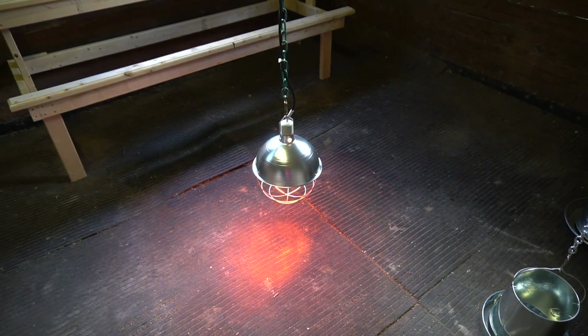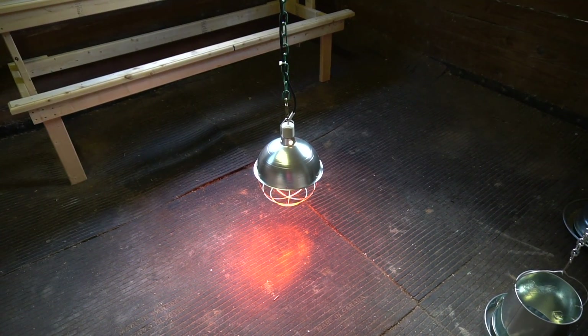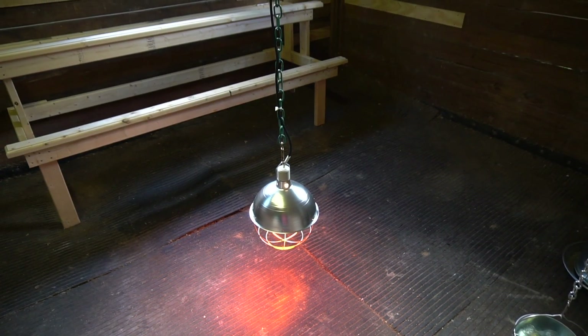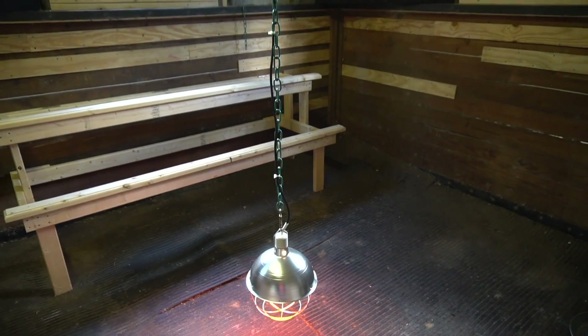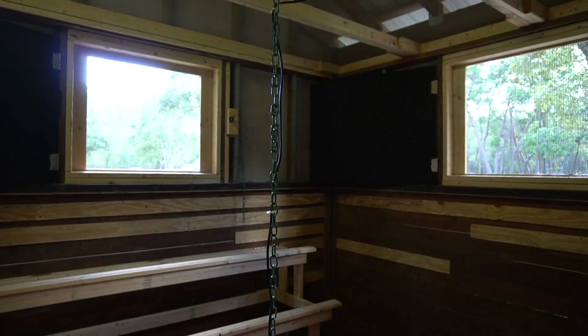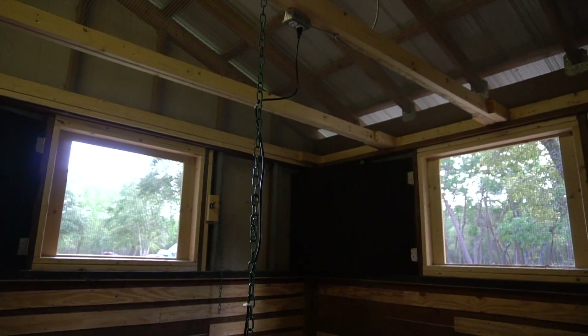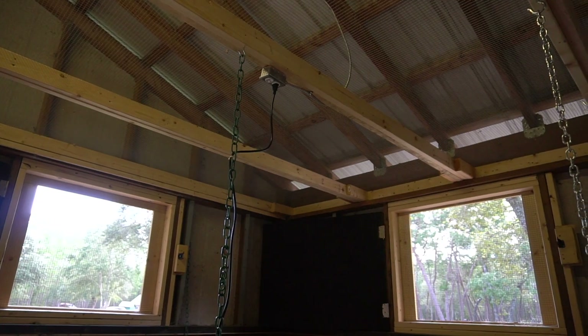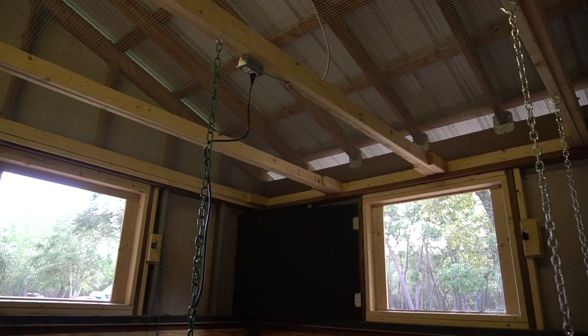Right here is my heat lamp. I've got a new receptacle in the overhead here so I can plug this in in the wintertime if it's cold and I can suspend the heat lamp in here so they can cuddle up underneath it and stay warm if they really want to. So that's a good feature there too.